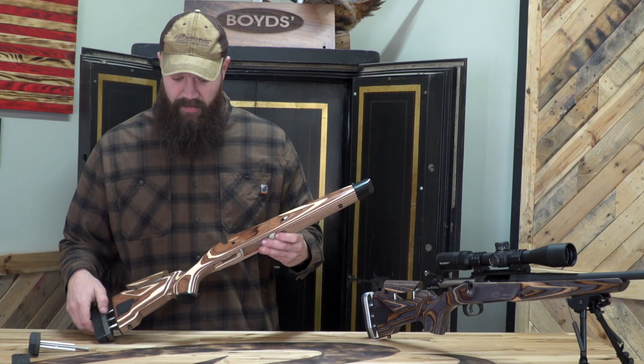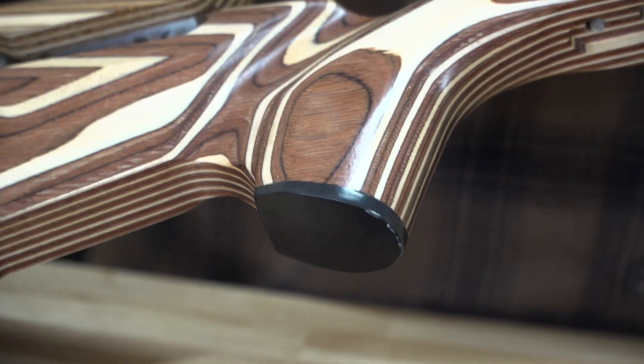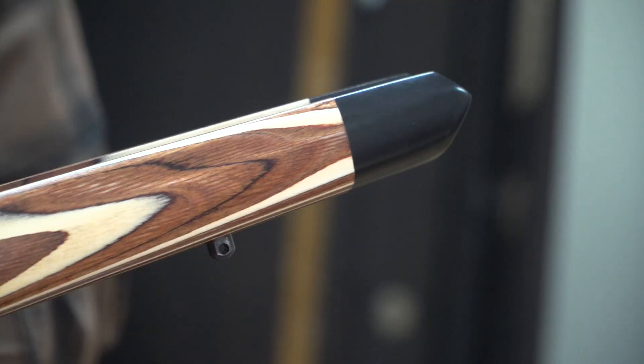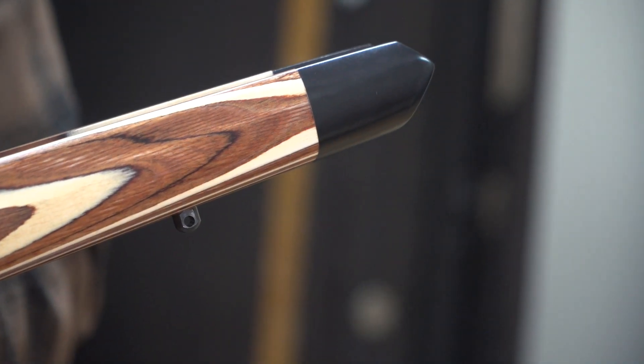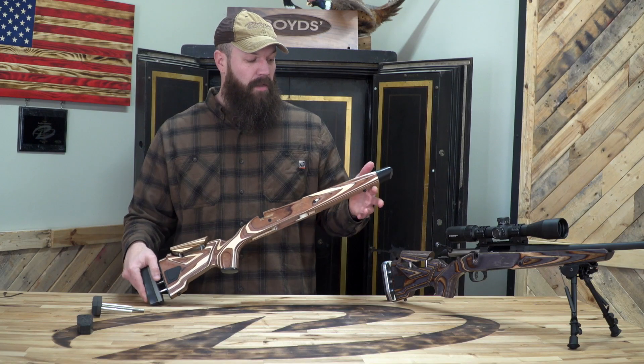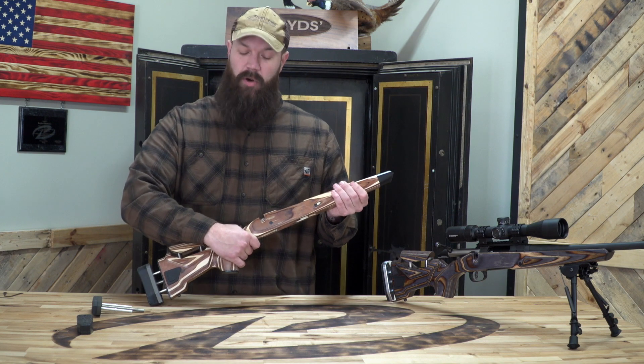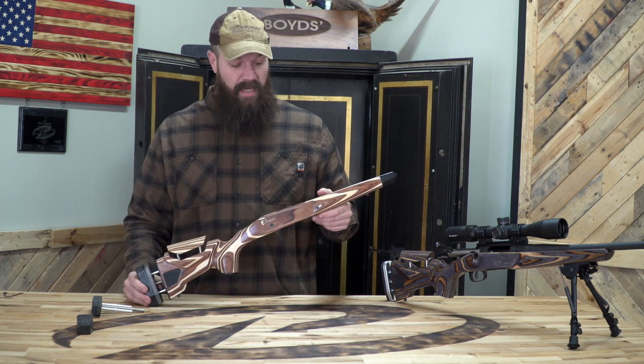A couple of aesthetic features we have are a black grip cap and a black tip, which are great on black guns — they really pop and accentuate the stock and break it up a little more. We're also developing laser engraving right now for the grip and the forend to get a little more tactile purchase on the stock.